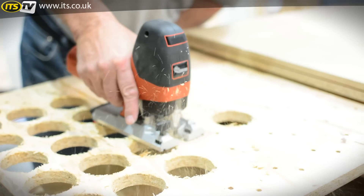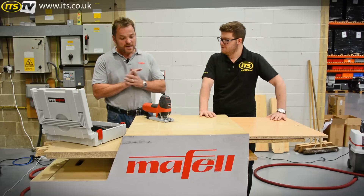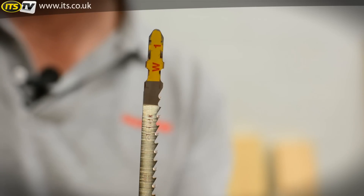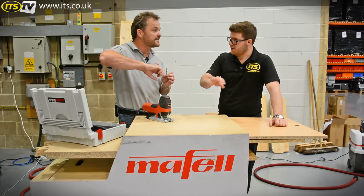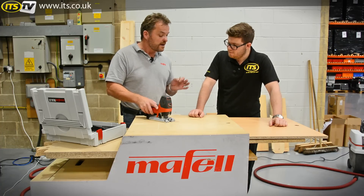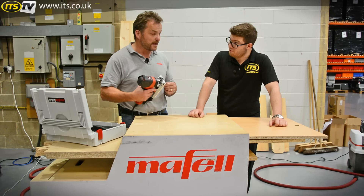Maffel got it cutting better than any other jigsaw they could test it against, but it wasn't perfect every time. They needed to get it perfect. They knew beefing up the blade guides didn't work, so they beefed up the blade instead and patented it — two pieces of steel welded together, thick at the front but tapered and thin at the back to give clearance when turning a tight corner. The P1CC can take anybody's jigsaw blade with any standard bayonet fitting, but only the P1CC can take the Maffel blade. When used in conjunction, they guarantee 90-degree cuts up to 68 millimetres.